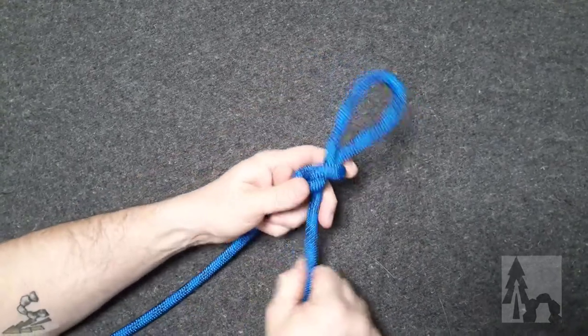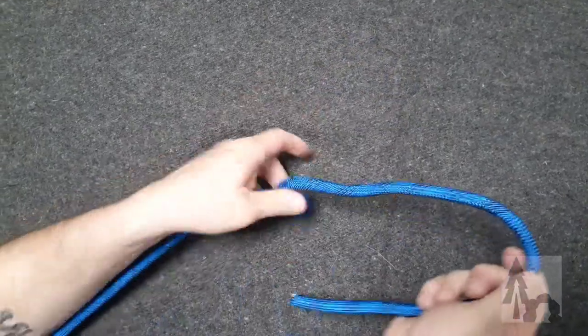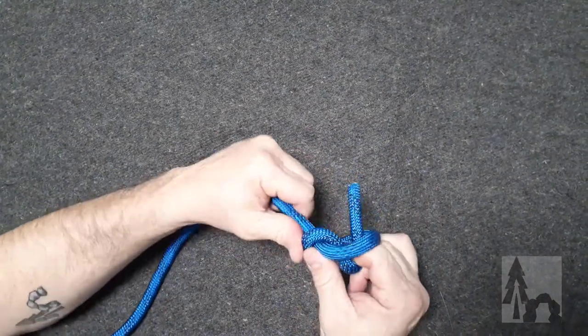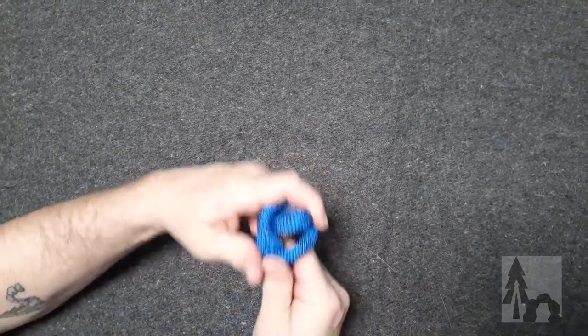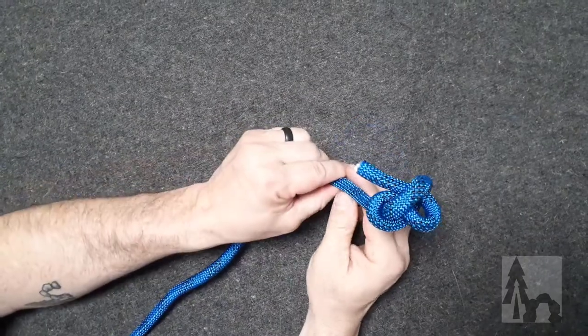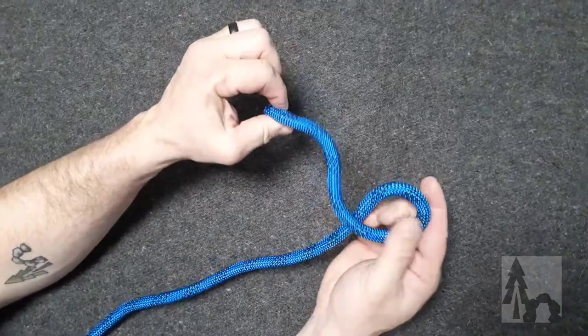So that slip knot, in my opinion, is best used just as a quick stopper. I'll use this in my paracords quite a bit, because it's an easy knot to tie. It doesn't tie very well in this robust climbing rope, but it's just a slip stopper — a little pull and it's easily collapsed so it comes out.